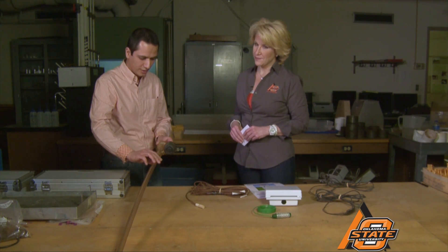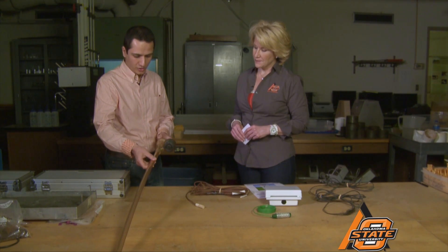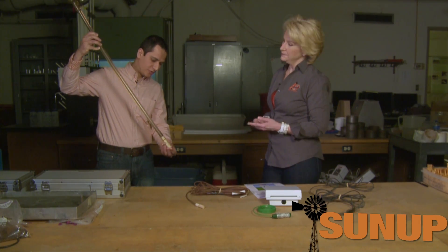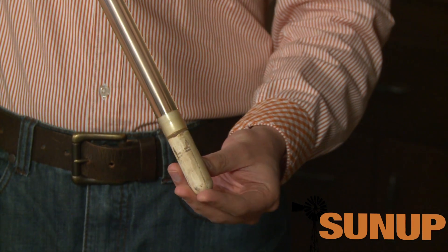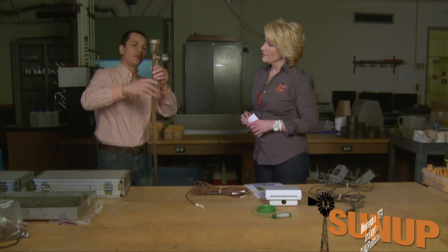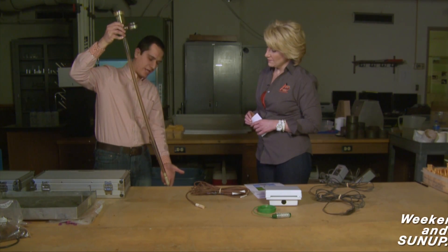This is what we call a tensiometer. This particular one is 36 inches long, so it can be installed in the field. At the bottom tip of the sensor there is a porous ceramic cap, and this cap comes into equilibrium with the soil. This part of the sensor would be out of the ground, and the tip is at 36 inches depth.